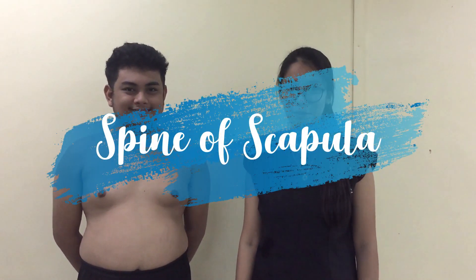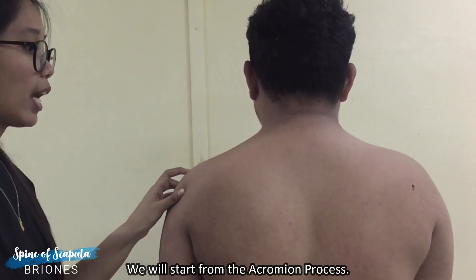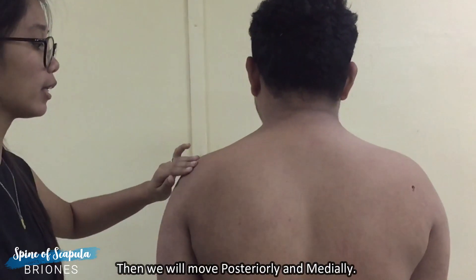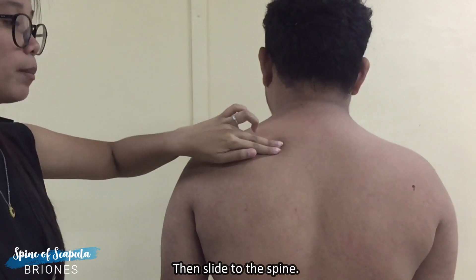To palpate the spine of the scapula, we will start from the acromion process and we will move posteriorly, medially, and slide to the spine.